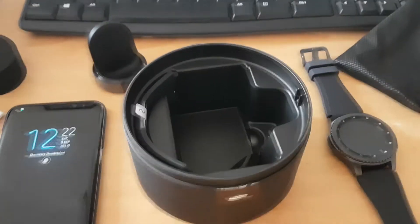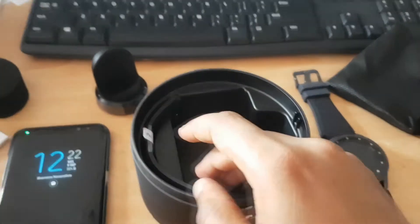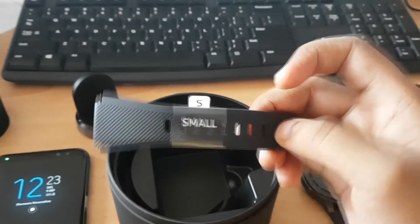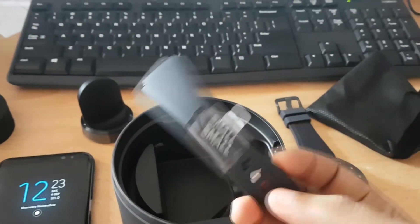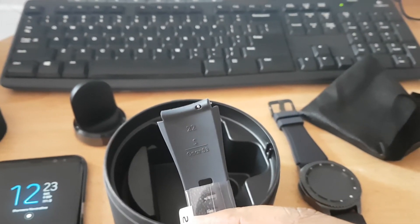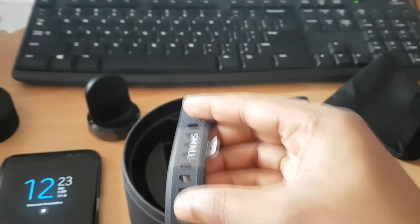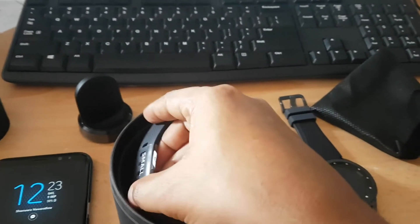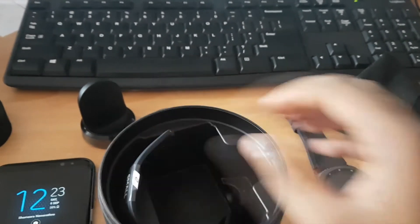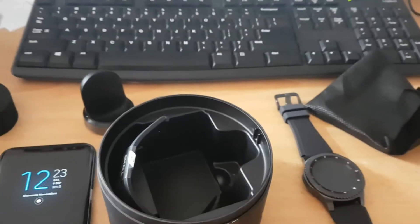This is the extra strap, which is for smaller hands. It's a 22mm band. You can simply find this kind of strap on eBay — not the original, but there are different varieties of leather and other soft bands available too.